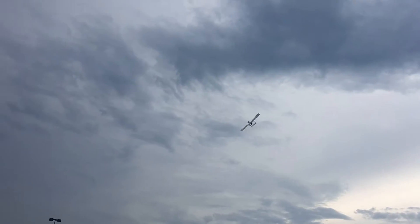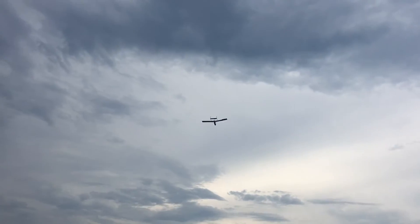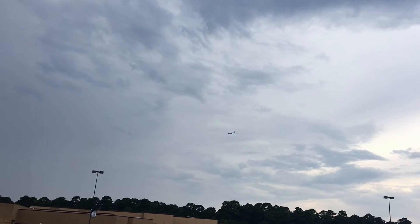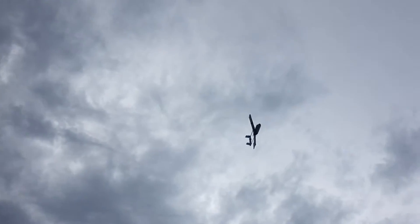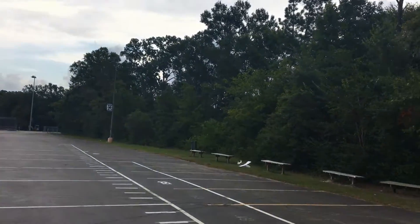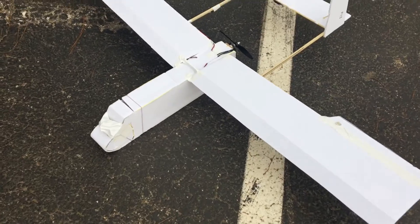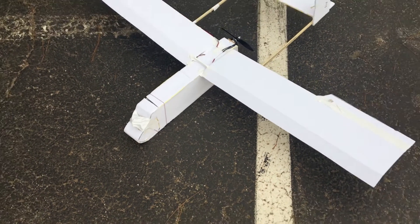That was weird. Come on, get away from the trees. So I have a feeling the plane's tail-heavy on me, so I just taped a rock onto the front, and now we're going to try this again.